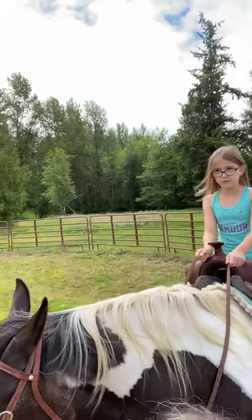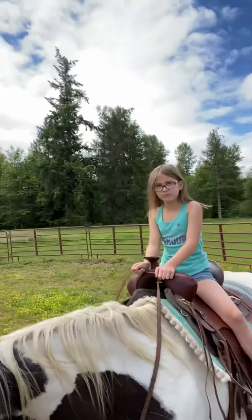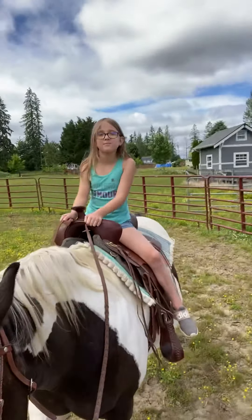We're riding in a small area today. This is called a round pen. This is Savannah's first time on a horse, so we're just taking it a little easy. She's riding an American paint horse.